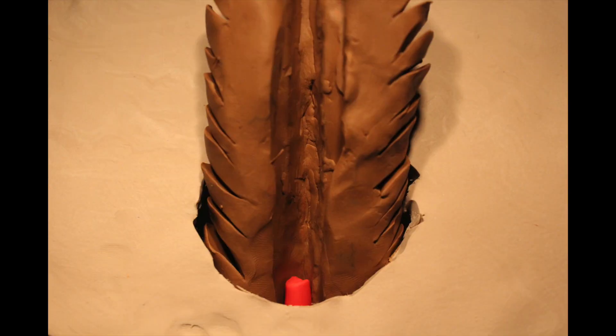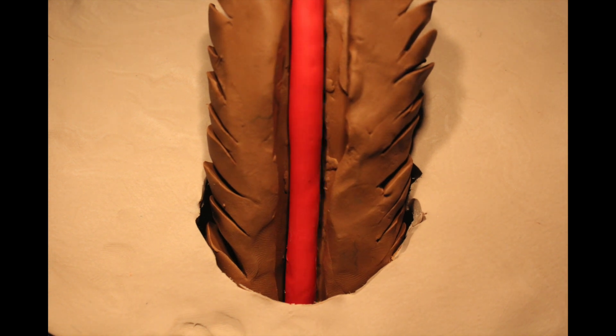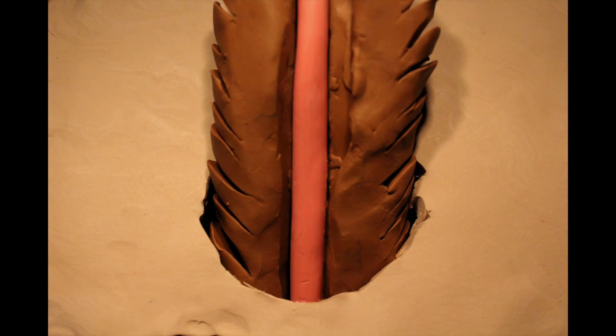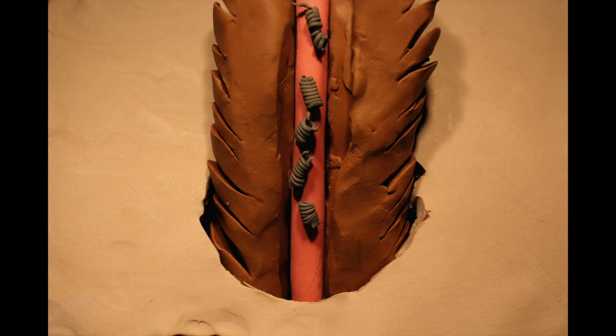Unlike the bites of mosquitoes or deer flies, tick bites do not hurt and can go unnoticed. As the tick feeds, excess liquid from the blood meal is returned to the host through the tick's saliva, along with any pathogens it may be carrying.